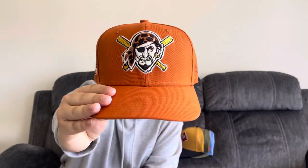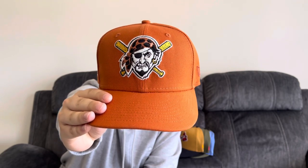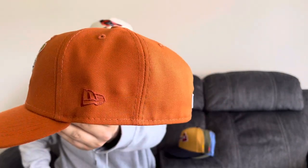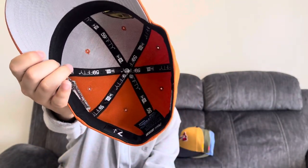We have the Pittsburgh Pirates from Ecap City in the all-burnt orange color. 2006 All-Star Game patch, the raised batterman, tonal New Era flag. This one has a gray UV with the black guts. This is my first Pirates hat — I'm glad to have it in the collection now.